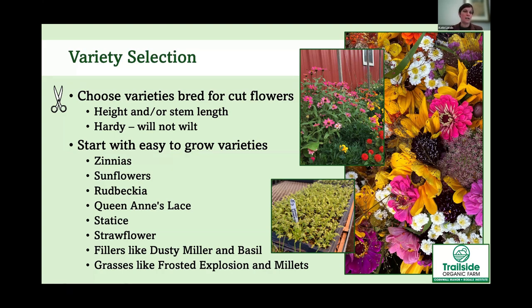You also want to think about hardiness. Things bred for cut flowers will stand up straight and be sturdy for a long time. If you pick something from the wild, like a daisy or aster that's not bred to be a cut flower, it might look great for an hour and then wilt. Start with easy-to-grow varieties — you'll have better success and be more likely to continue growing. Once you're comfortable, you can experiment with dahlias or lilies.